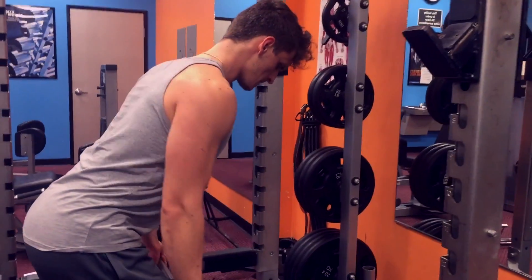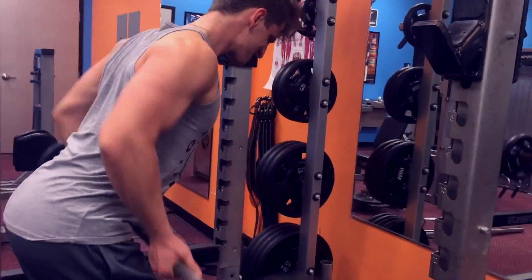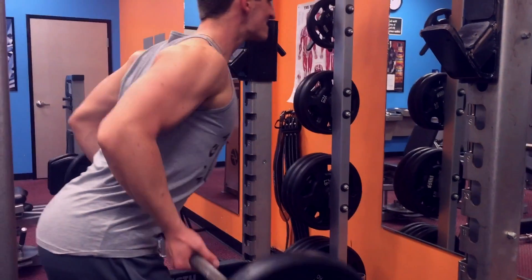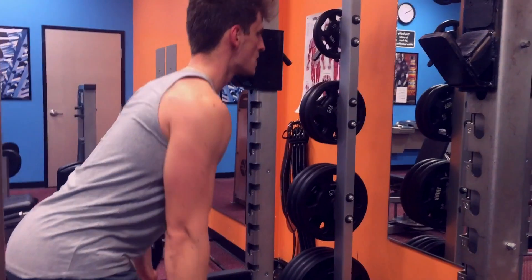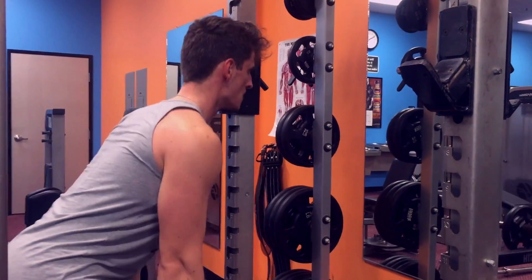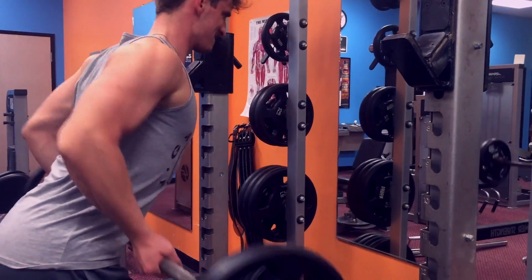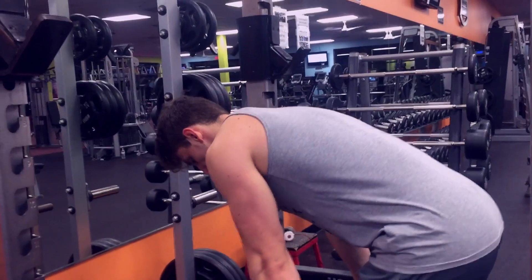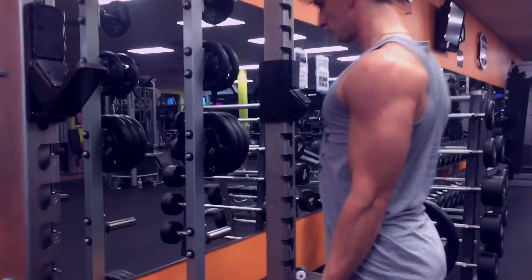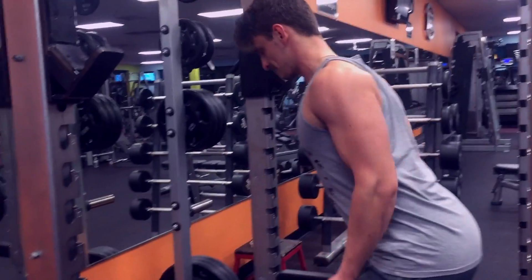Here we're doing bent over rows with the barbell — not going super heavy, just working on muscle connection, keeping the reps a little higher. This is more of a hypertrophy approach. I personally think it's good to change it up from strength to hypertrophy — that's usually how I do it.